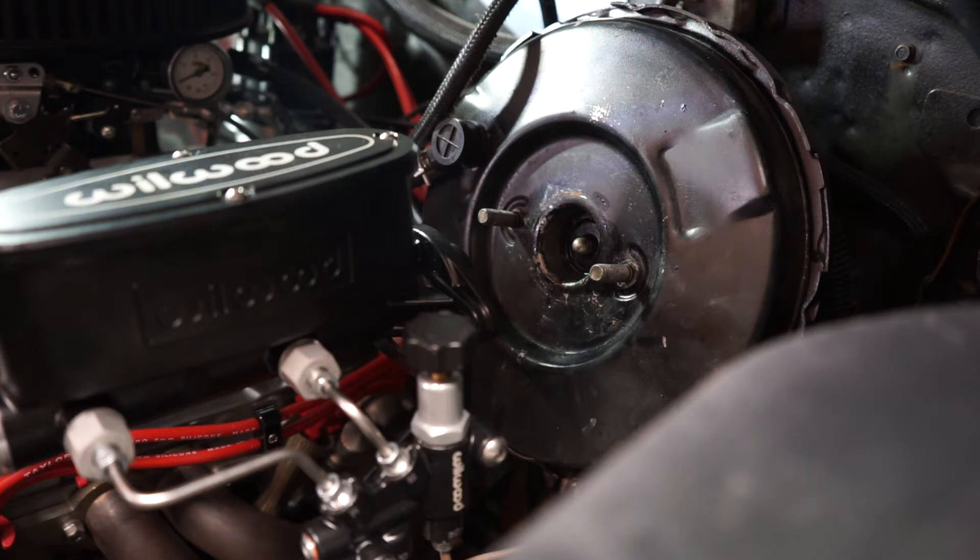I looked all over the internet, posted on a few forums, and somebody on the Chevelle site said to check the booster pin to master cylinder depth.